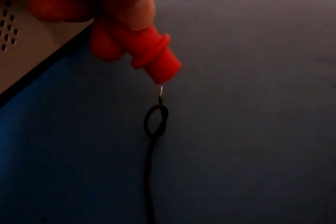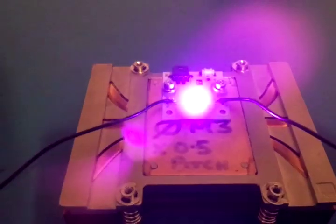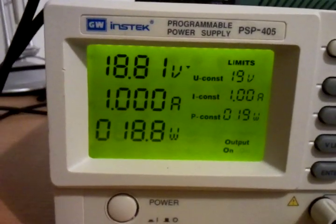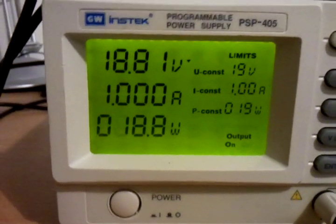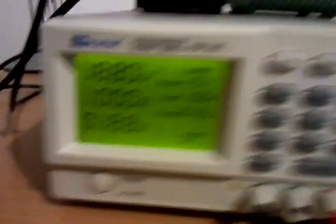So let's connect the leads up and switch on the power. As we can see the power is on. Looking at our meter, we've current limited, so this is a constant current supply of 1 amp. We're getting about 18.8 watts.